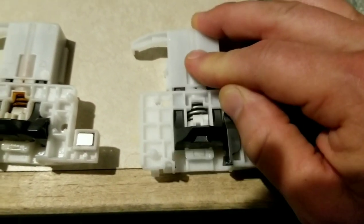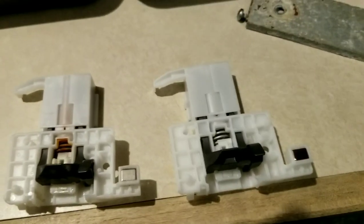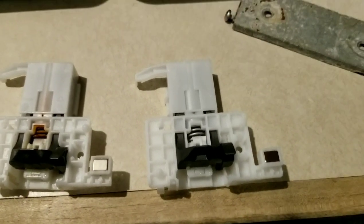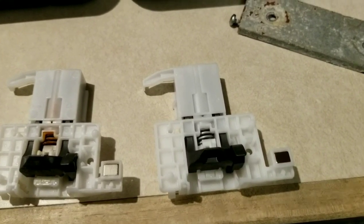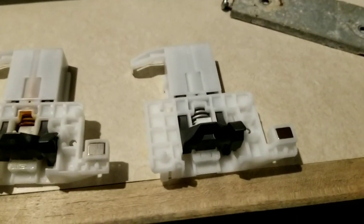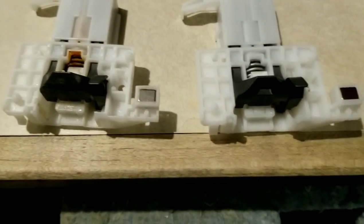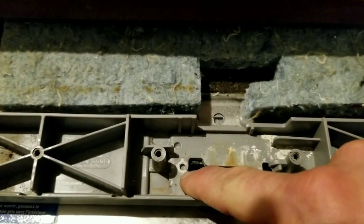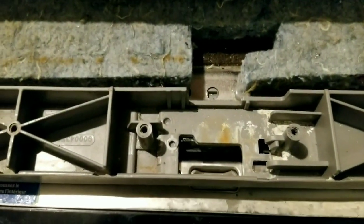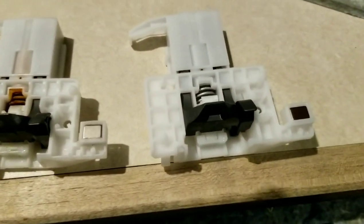Be careful when putting this on — if the latch is in the closed position when you try to close the door, it's not going to give. In fact, you can break the screw that holds the latch onto the housing, or break the housing where the screw fits, which is what I did. So don't make the same mistake: make sure the latch is in the open position when you install it, if the door is open.